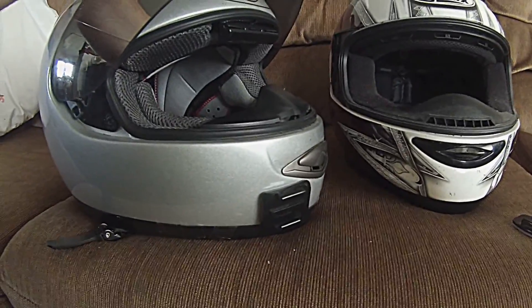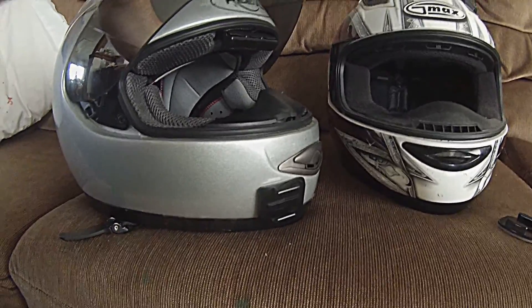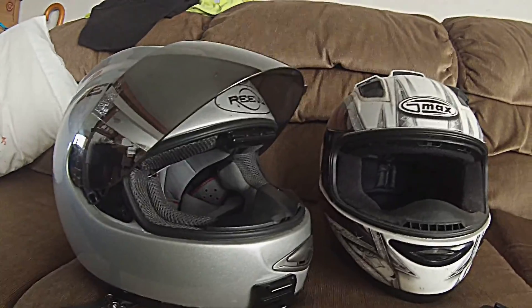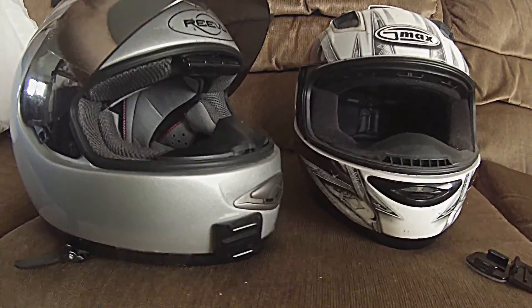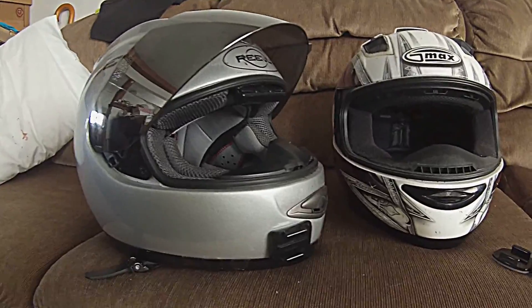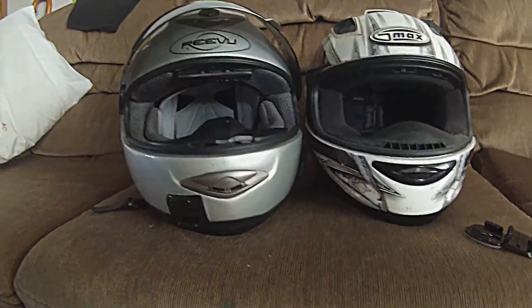Mounting it on top — as long as you don't have it so far high to where you get a lot of wind drag, you should be alright. As long as you put your mount here and you put your camera just on top of that with no extensions, that's fine. It also depends on the type of helmet you have.